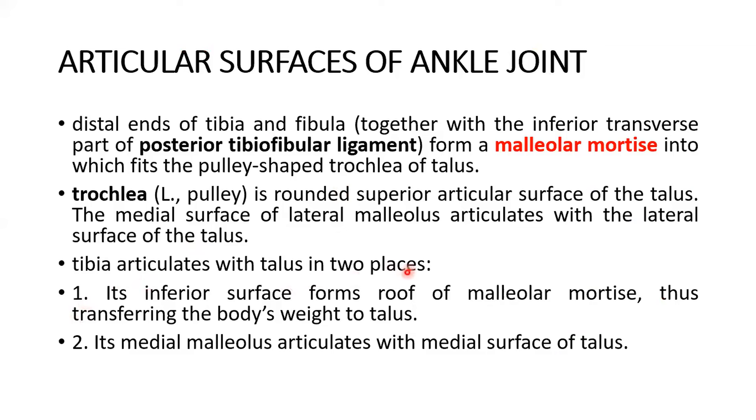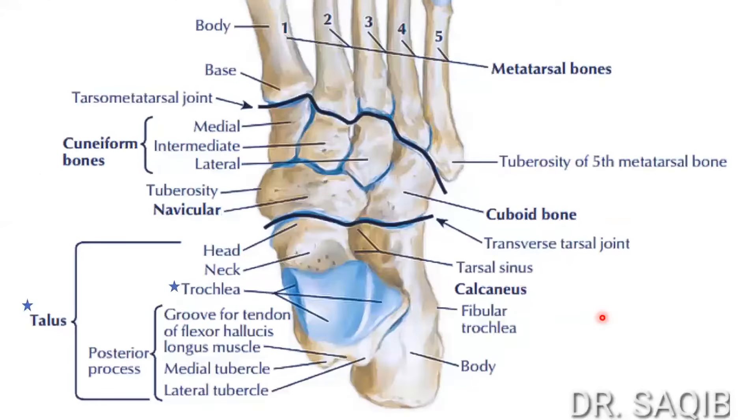The tibia articulates with the talus in two places: its inferior surface forms the roof of the malleolar mortise, transferring the body's weight to the talus, and its medial malleolus articulates with the medial surface of the talus. Here is another picture for an elaborate description of the talus — you can see its various portions: the head of the talus, the neck, and the trochlea. The bluish color shows the hyaline cartilage coverage. It also has medial and lateral tubercles.